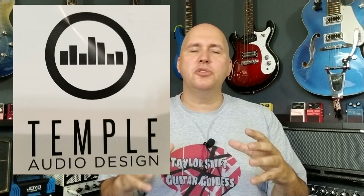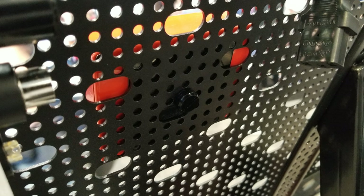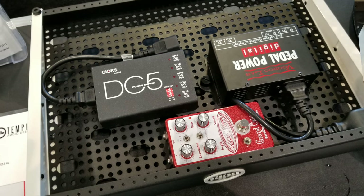These guys came up with an interesting new pedal board system. It has plates that stick to the bottom of your pedals, then uses a locking system to attach them in a modular way. So you can move your pedals around without worrying about Velcro. They also developed a new pedal board system that does a great job at hiding your cables — the perfect product for somebody with OCD who doesn't want to look at a mess.